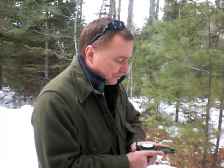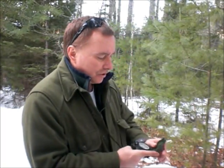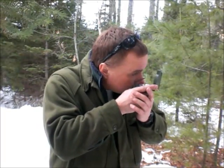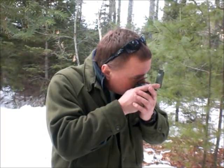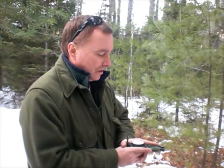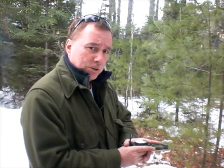That is the second way that you use the lensatic compass. The first is holding it up to your cheek like this, and the second way is the center hold method, like this. Both of those azimuths were at 40 degrees.